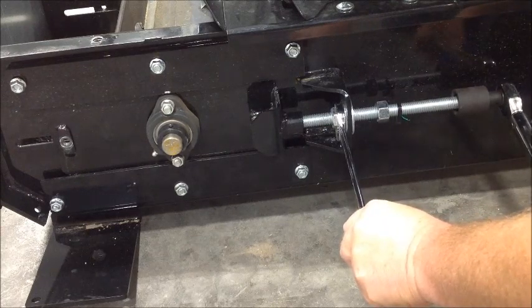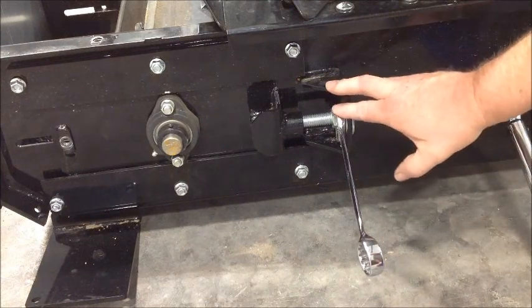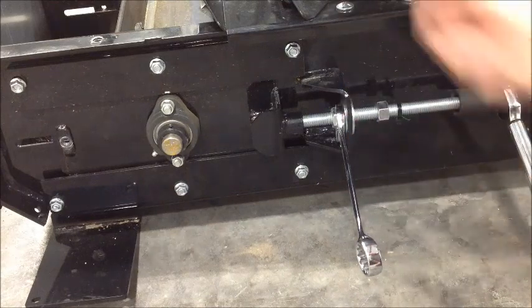We'll simply torque this to 15 pounds until we hear our torque wrench click. There, we heard the torque wrench click. Once we've gotten to that point, we will not adjust this side of the conveyor any further. We've set our torque at 15 pounds, and now I'm going to tighten up the jam nuts here and get ready to move to the other side.